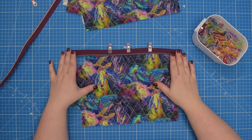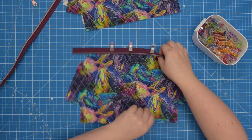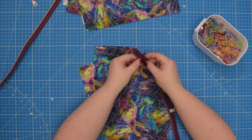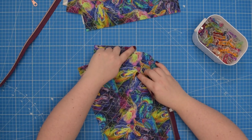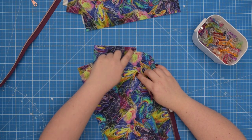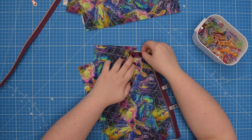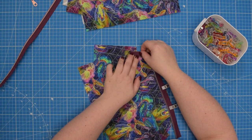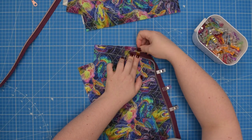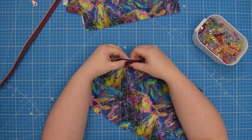If your zipper is 33 centimeters long as per the sewing instructions, then you will need to place the end of your zipper 2 centimeters below that short edge. I'm going to use my grid line to simply line it up just like that, then clip that in place so I'll be able to line up my corner.